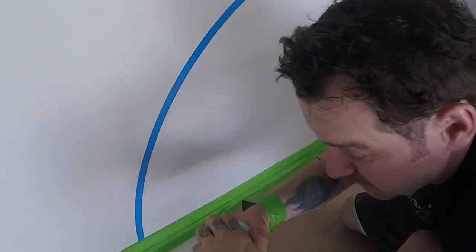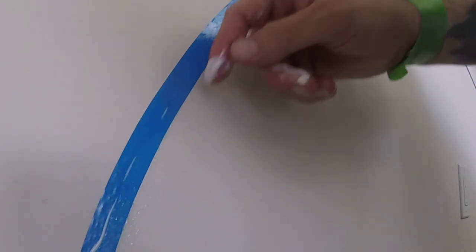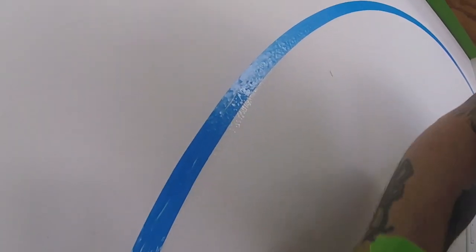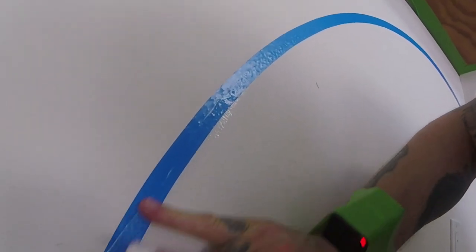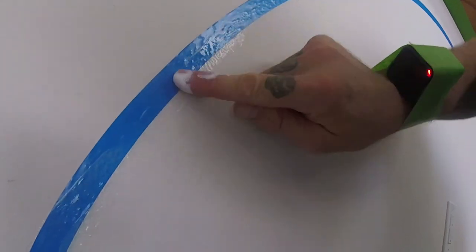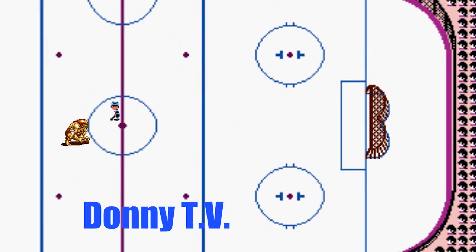Now I'm doing the Valspar. This is how this works. What I'm doing with the Valspar is putting it over top of the lip where the tape meets the wall. When that dries, that's going to become a sealant, so it shouldn't let the paint shoot underneath. You are watching Donnie TV.